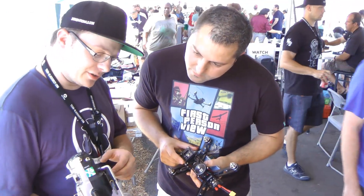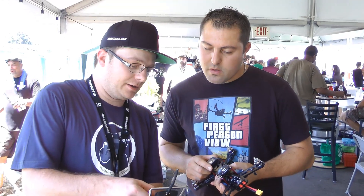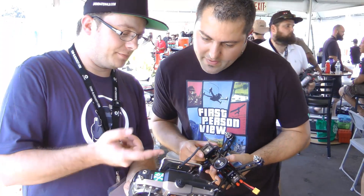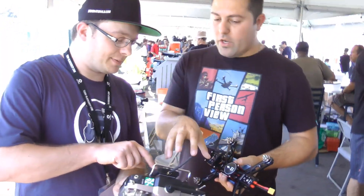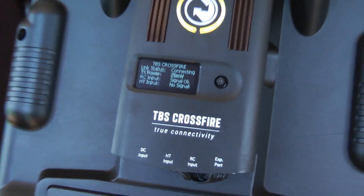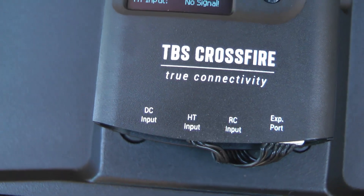The special thing about this is you can do all the setup through here as well. You push the button long and then you get into a little menu — binding and all failsafe. And can you change between the 868 and the 915, between Europe and the US? During flight. And the receiver will pick it up no problem. That is really, really ingenious.